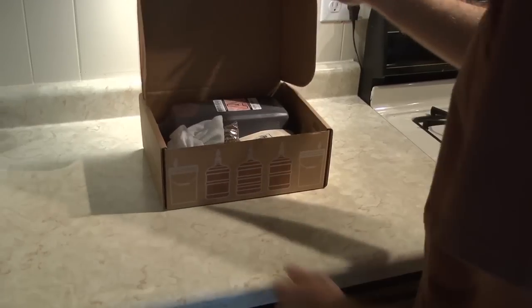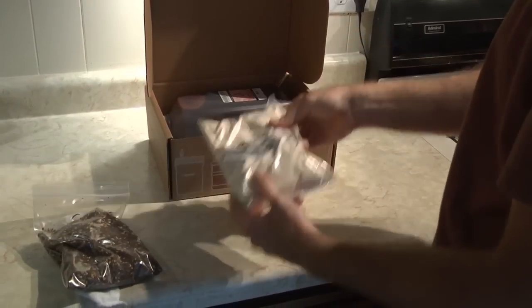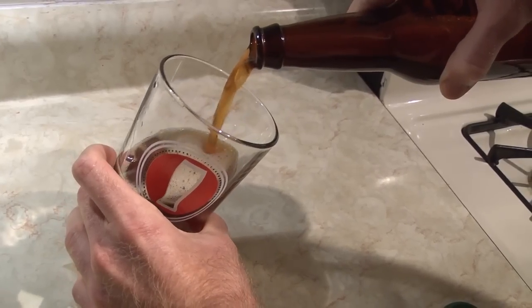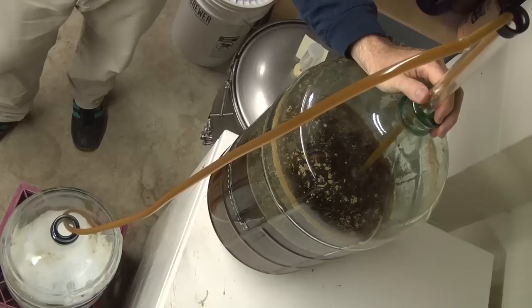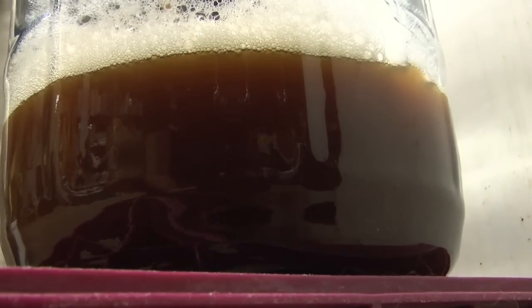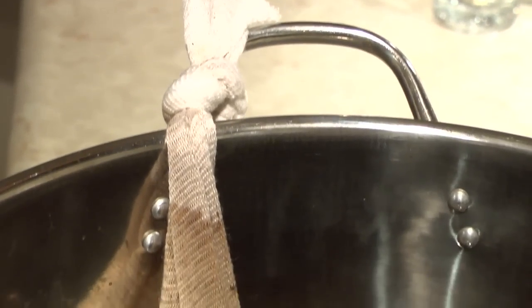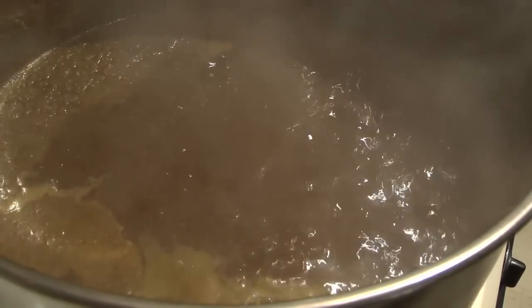Welcome to homebrewing. Hobby. Obsession. Way of life. This video will show you how to brew your own beer at home with Northern Brewer's Deluxe Starter Kit. Brewing beer might seem like a mysterious process, but it's really not. Brewing is boiling liquid, moving liquid from vessel to vessel without splashing it, keeping equipment clean, and waiting for yeast to work its magic. If you can make mac and cheese from a box without help, you can make beer, and we're going to show you how.